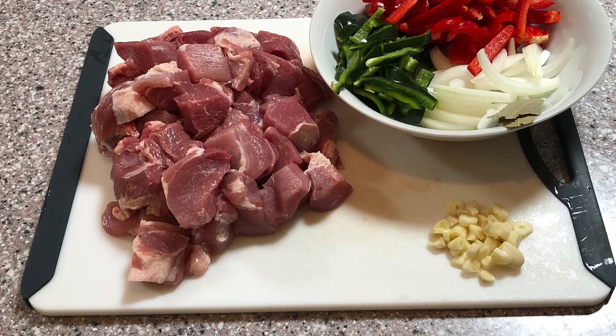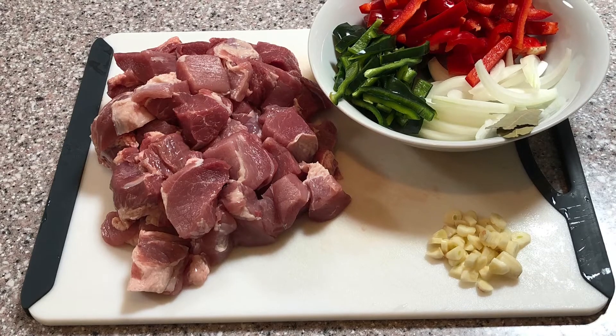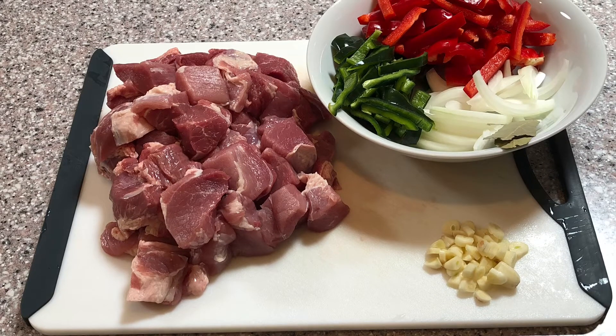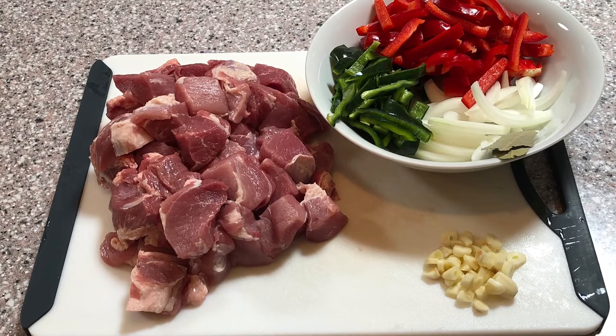The ingredients that you'll need for this dish are two and a half pounds of pork shoulder cut into chunks, one red bell pepper seeded and stemmed cut into medium thick slices, one green pasilla pepper seeded and stemmed cut into medium slices, one medium yellow onion cut into medium slices, three to six cloves of garlic roughly chopped, and two bay leaves.